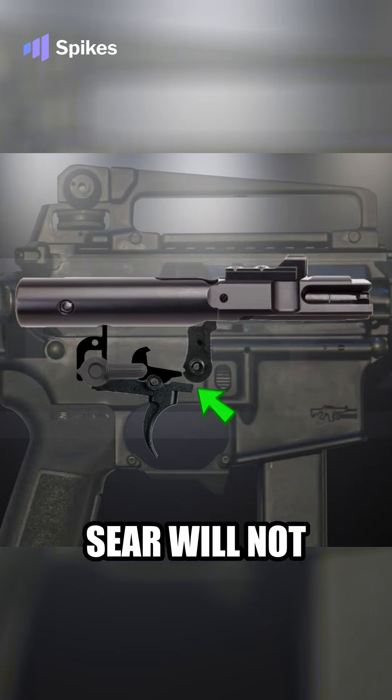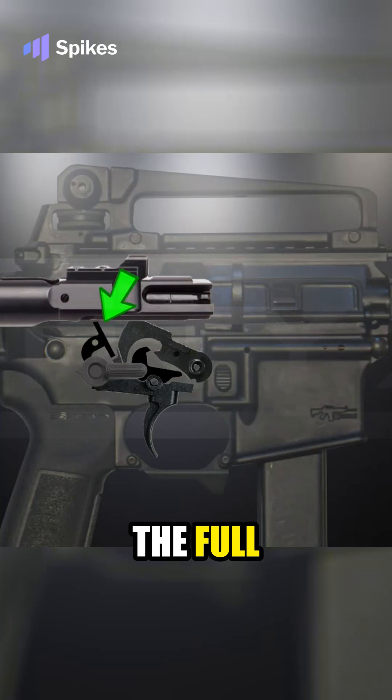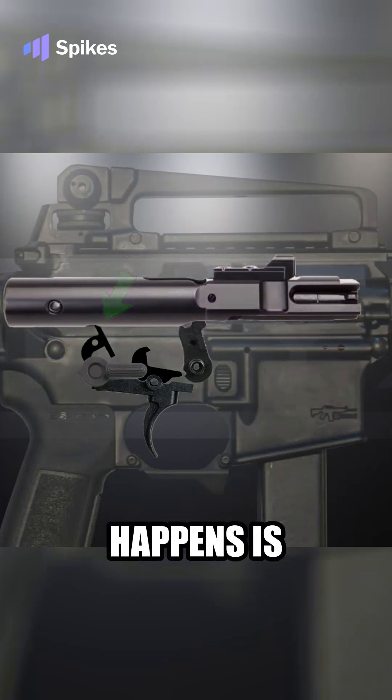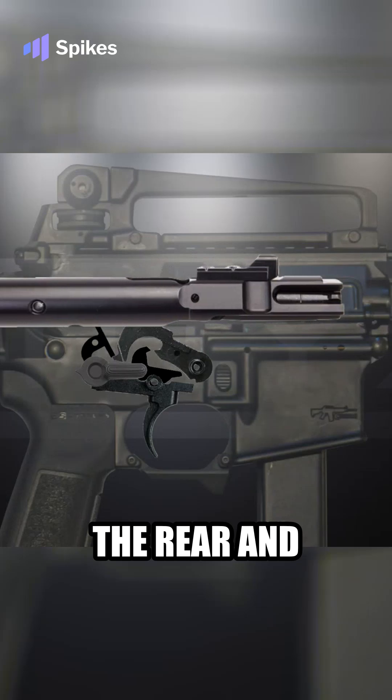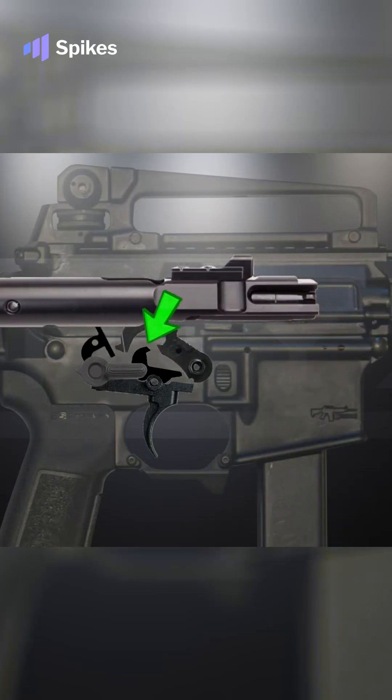Now, as long as you hold the trigger back, that sear will not engage the hammer, letting the hammer keep getting tripped by the full auto sear in the back. And how that happens is when the bolt carrier moves to the rear and cocks the hammer, the safety selector has disengaged the disconnector.